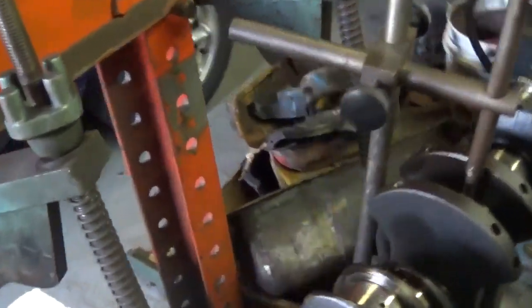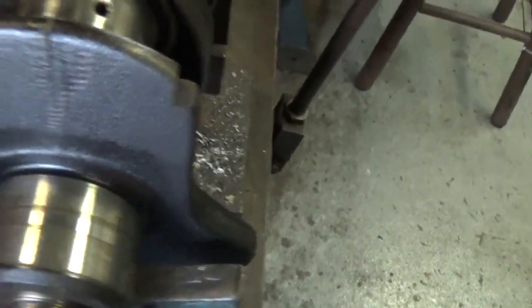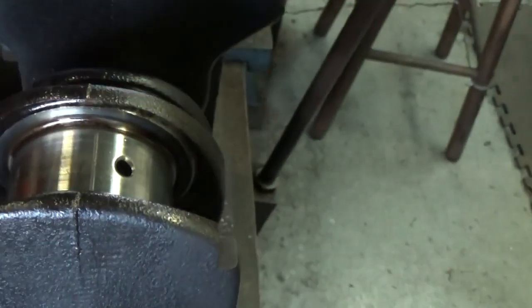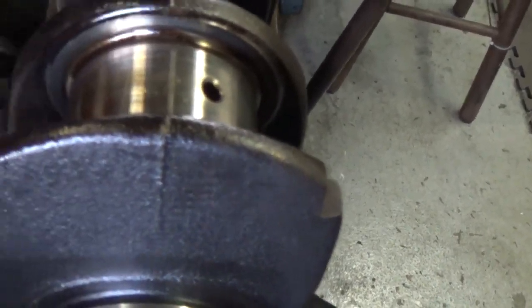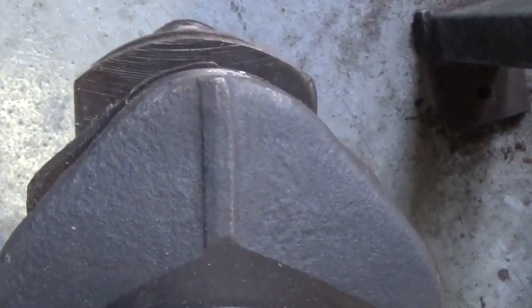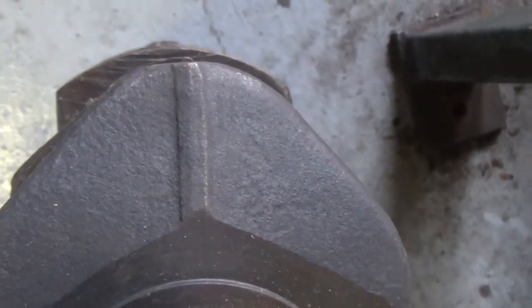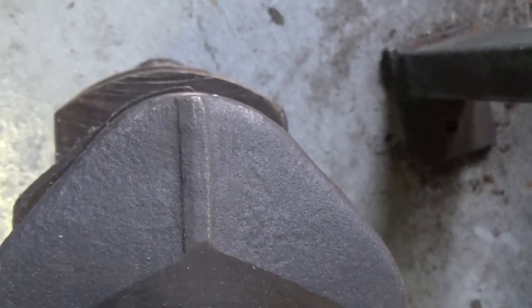There's a difference between a cast and a forged crank. This is the late model crank, and you can see this line right here — that's left from the casting process. It's a sharp edge, and this is on any cast crankshaft. Whereas this is a steel B crank, and you can see the difference: the forging line is much wider and sort of flat across the top versus sharp, and this is true of any forged crank. If you don't know if it's forged or cast, all you need to do is look at that line and that'll tell you right off.